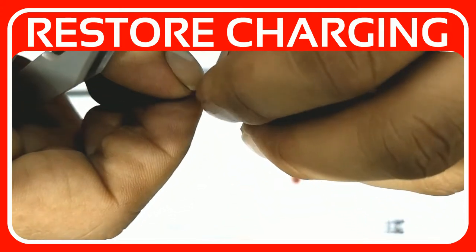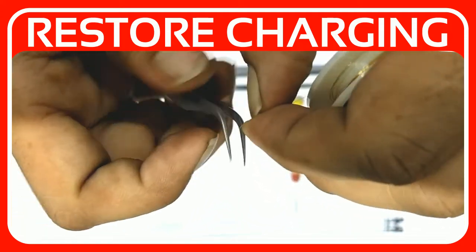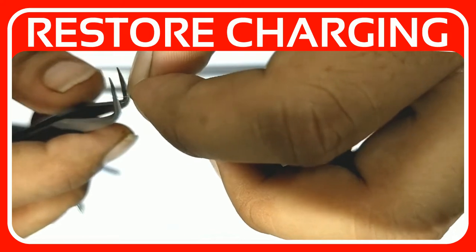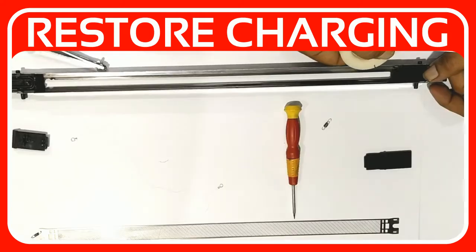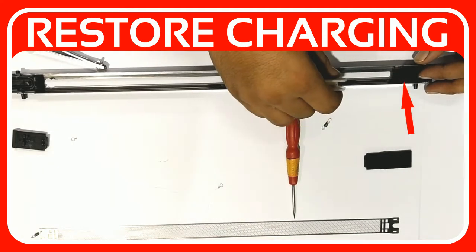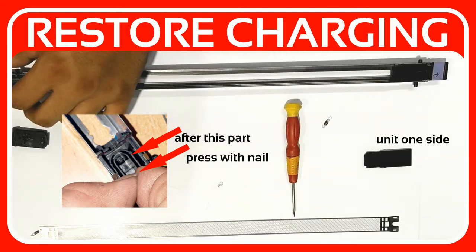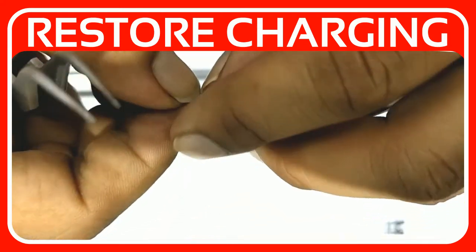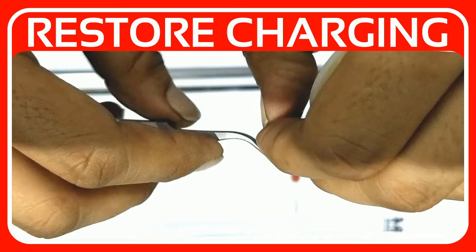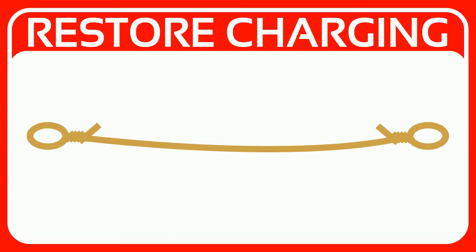After removing the old wire and springs, we use the new corona wire and twist the end of the wire, rotating it about 7 times. To know the wire length, just fix the corona wire in the unit on one side, measure the length, and after this mark the wire by pressing it with your nail.